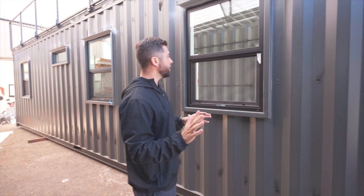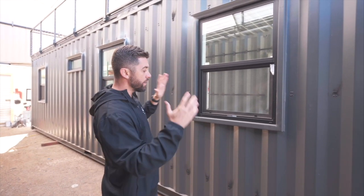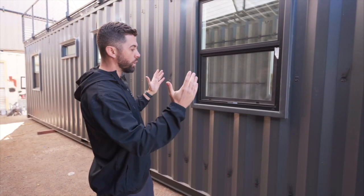You can see here on this window frame the entire frame was created and then welded in. This is the traditional way that most people do cutouts or reinforcements, especially in construction offices and similar applications — just a frame right around the window that gets welded in.